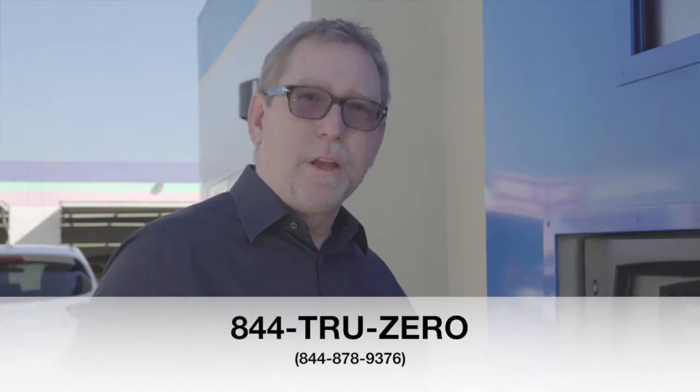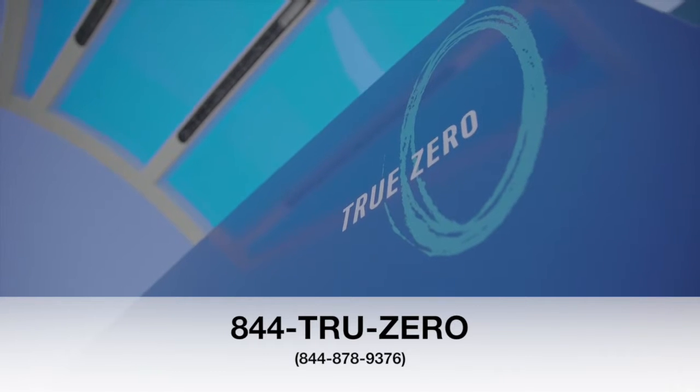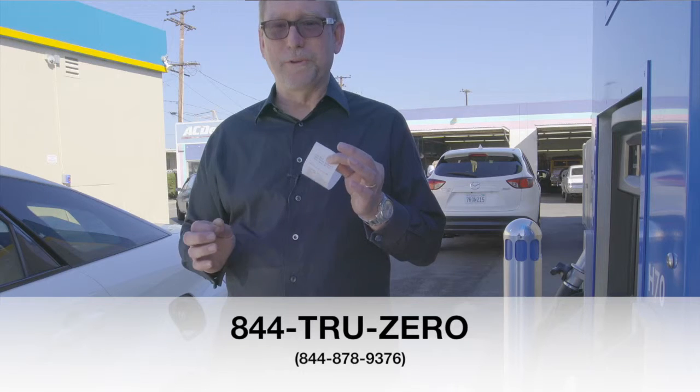If you have a problem, don't hesitate to call us here at the True Zero fueling stations. If you need anything, you can always call us at our 800 number. Thank you. Enjoy your driving.